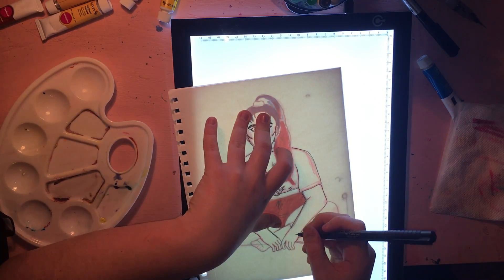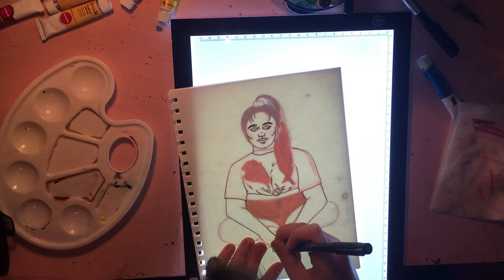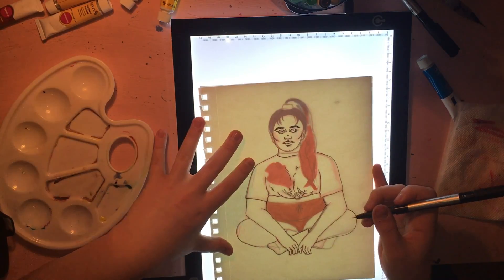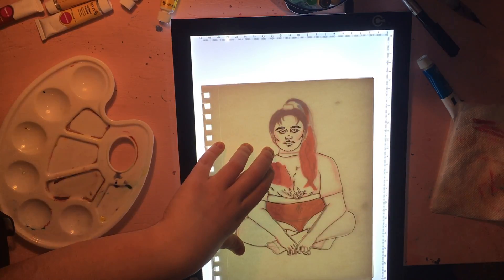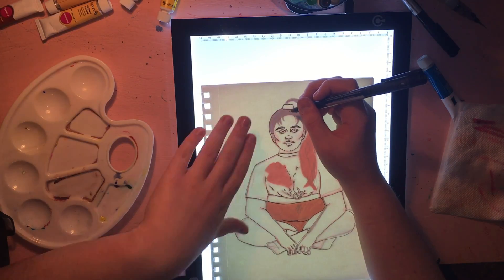I'm just tracing this. I'll go in with a pencil a couple times to figure out some quirks or fine details that I don't quite know if it'll look right if I go in with that permanent pen — it's a pit pen, a small point pit pen. I'm just outlining, but I can go in with a pencil if I'm unsure and need to place things.